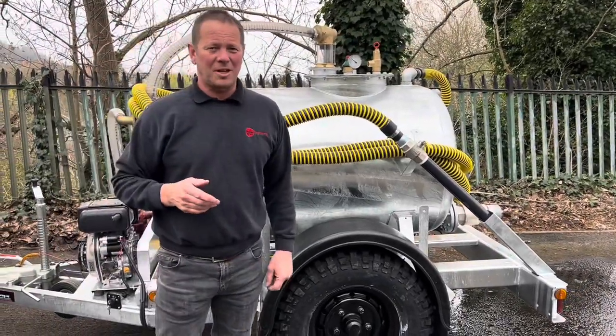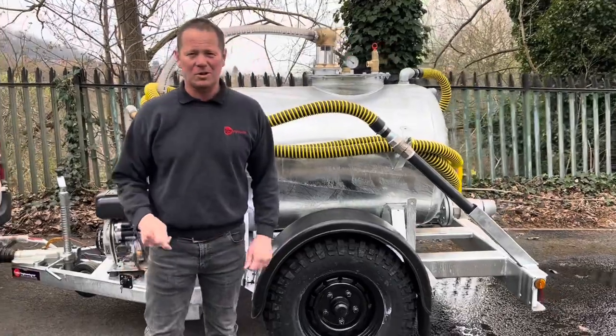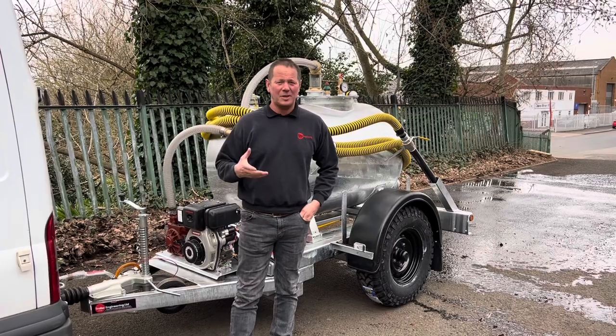There you go — 200 litres of water discharged in no time at all. That covers the vacuum and pressure side of things.